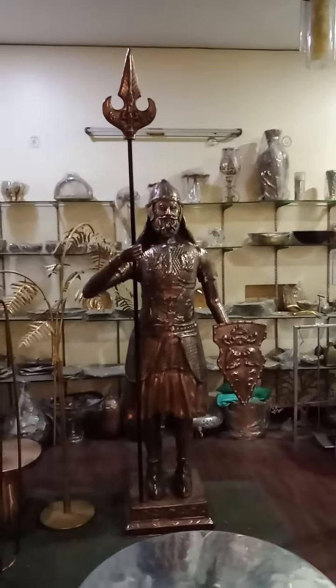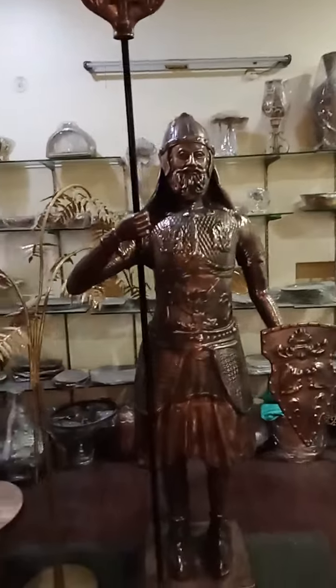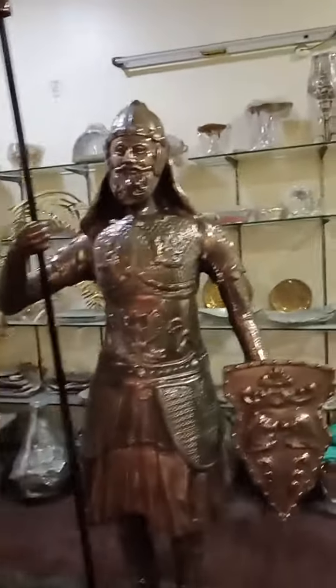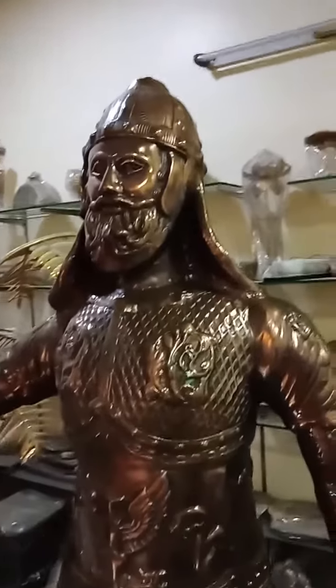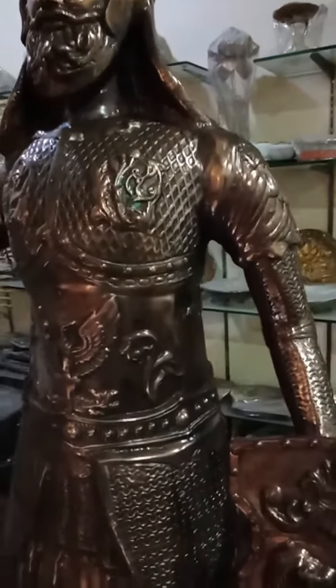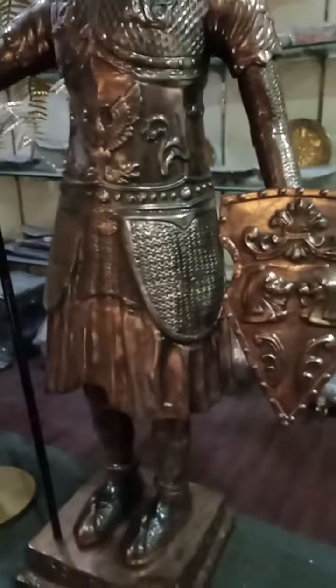Hello, welcome to Interior Bliss and Majestic Metal Crafts. Here we are in front of a very beautiful and iconic antique metal soldier, as you can see, skillfully hand carved by skilled artisans.